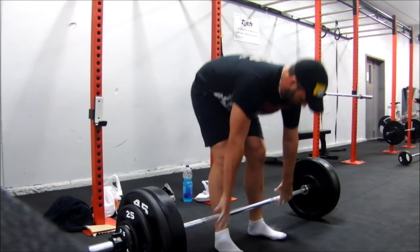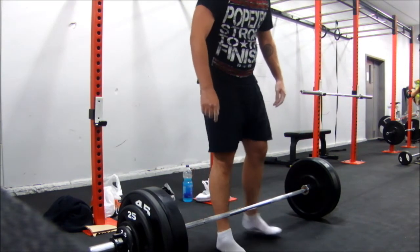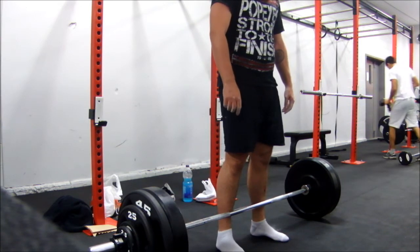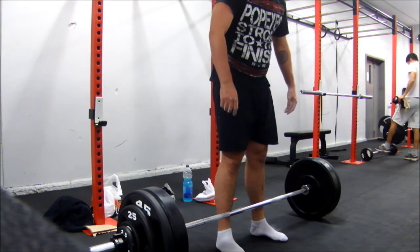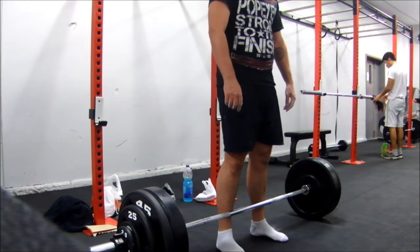And you see there, I smeared the scab on my left leg. It's fun times when that goes. I don't know how to stop it from destroying that scab.